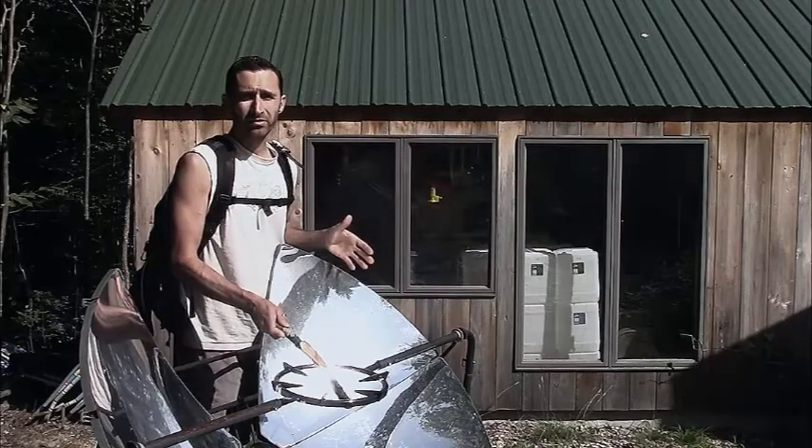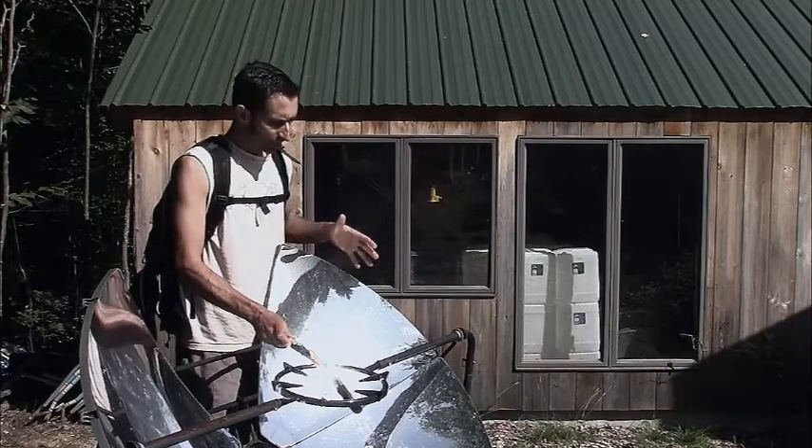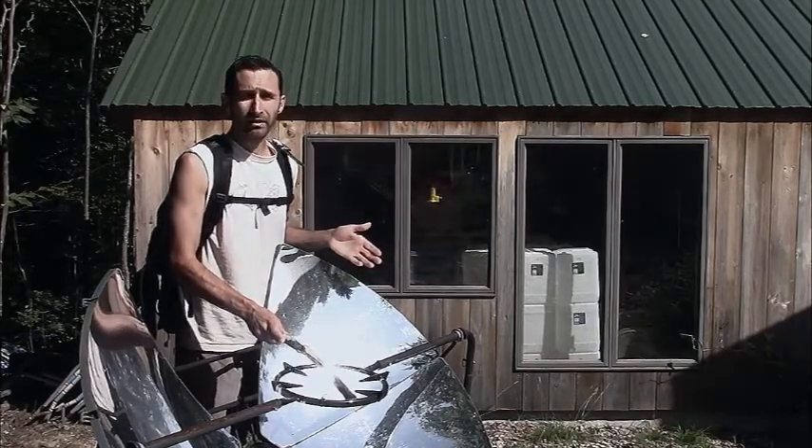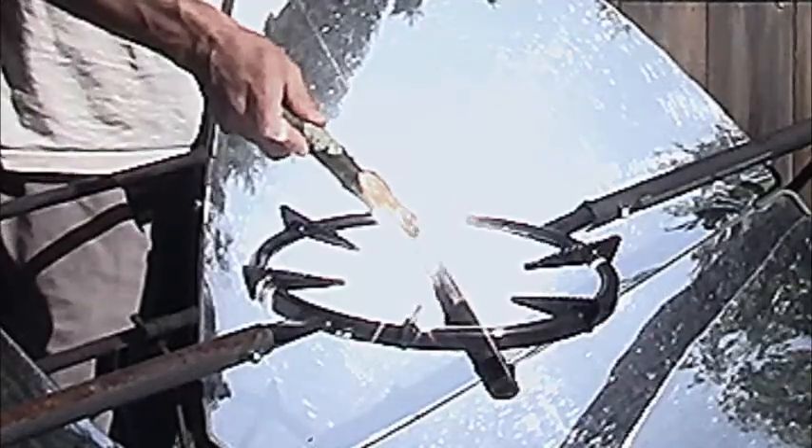Any kid knows that you can focus the sun's energy to create fire, but unless you have a gigantic parabolic mirror, you're probably working with a magnifying glass. And if you are, there are a couple of steps you really need to know to incorporate into your process to go from focusing the sun's energy to actually toasting marshmallows. And that's what we're going to talk about today.